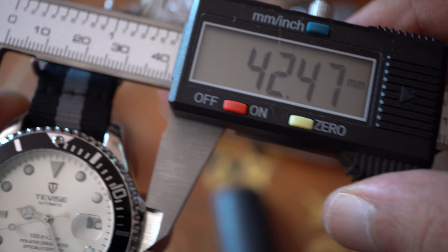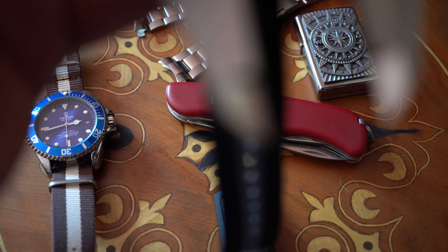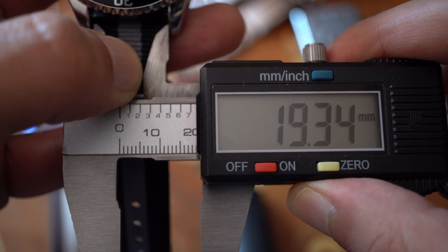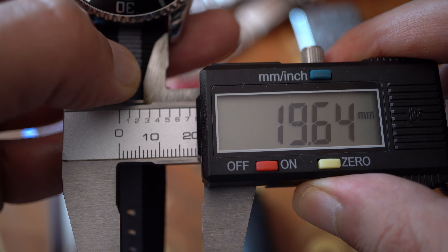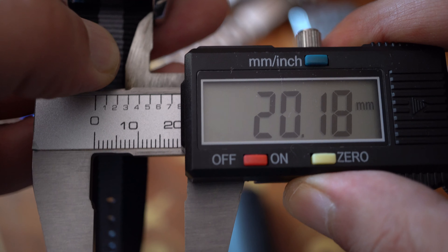43mm is a big size. The band size — as you can see it measures 19.34, or basically 20mm. It is 20mm. And now for the thickness.